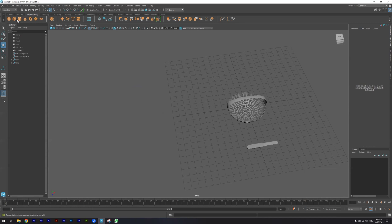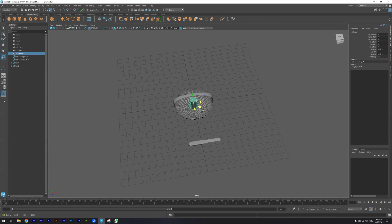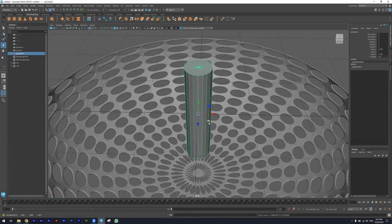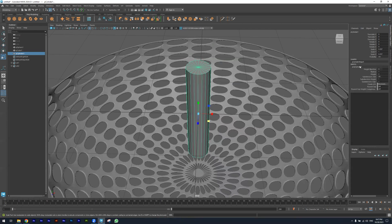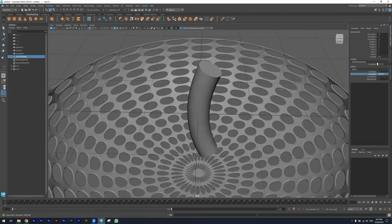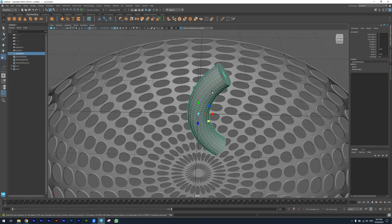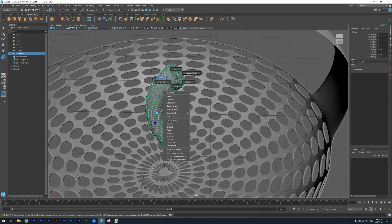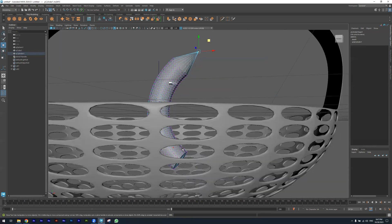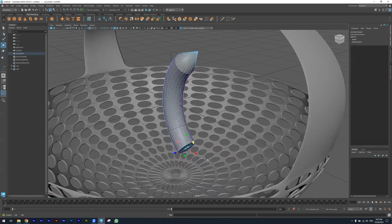I'm now going to start creating the fruits — for example, the banana. Inside the Channel Box I want to increase the subdivision for the height, then use the Deformer Bend tool. I'm increasing the Curvature. Then I'm selecting this vertex and dragging it outside, and also this one.